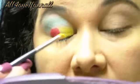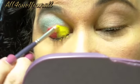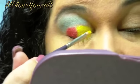It's a lighter yellow. They have 2 frosty yellows in the palette — this is the lighter frosty yellow.